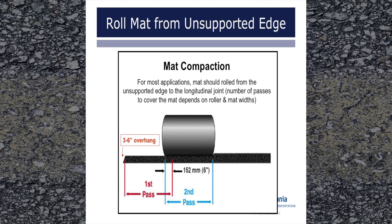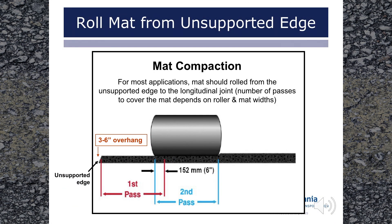Now we're going to discuss mat compaction. For most applications, best results are achieved when rolling the mat from the unsupported edge to the longitudinal joint. This method attempts to minimize lateral movement of the mix at the unsupported edge and allows any lateral movement of the mix to travel towards the confinement at the joint. Any extra material will be compacted when rolling gets to the joint area.